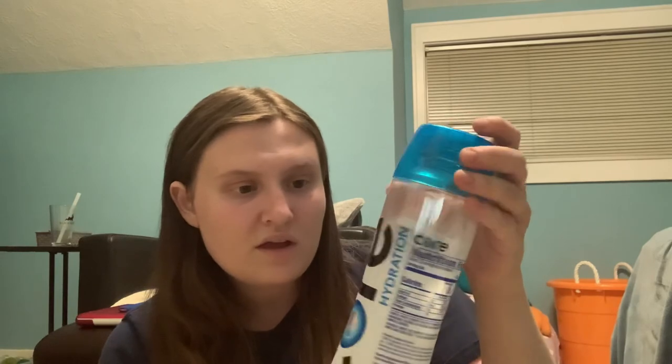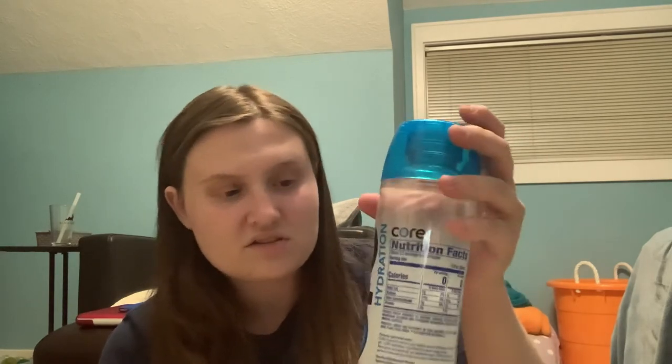If you don't want added electrolytes in your water in a bottle form, this is already mixed in — it's just part of the water itself and it has no flavoring in it. It's zero calories. The serving size per container is 2.5. It's supposed to help you with hydration and match your body's pH level.